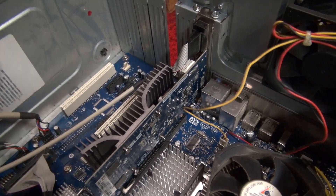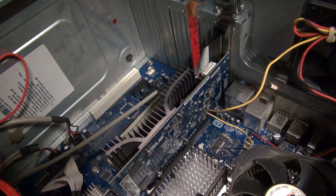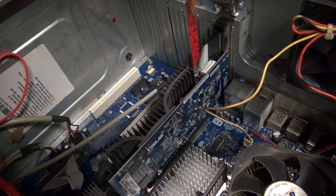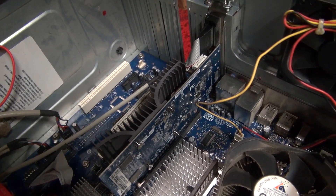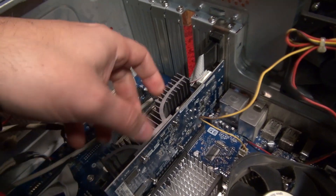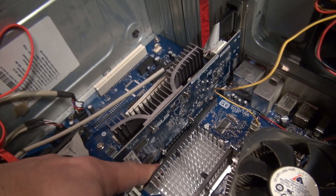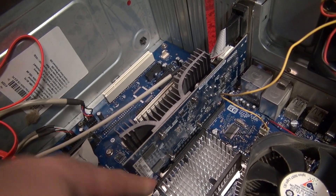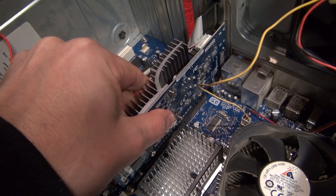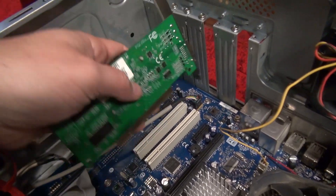So I'm down at the computer right now and we're just going to be testing out the video card. We're going to be taking this out — this is a lot better card in a lot better slot — but let's just take this out and release the pin here. That comes out, and I'm putting this one in the PCI slot.